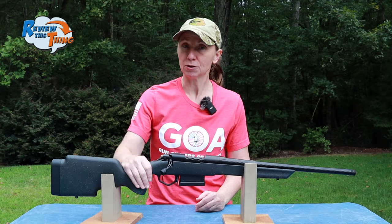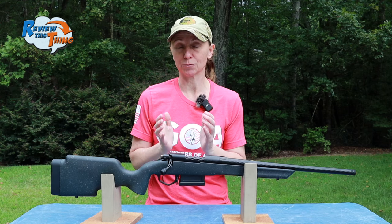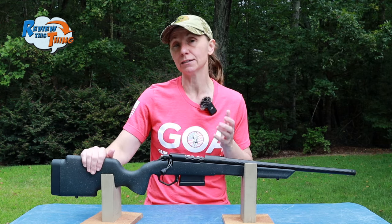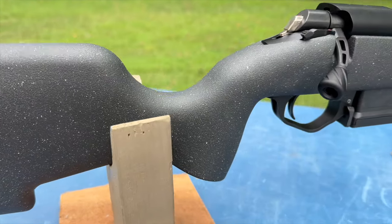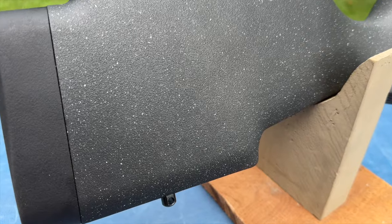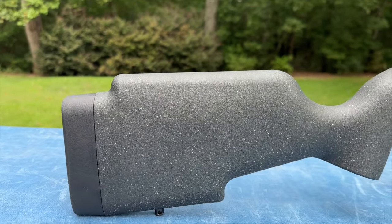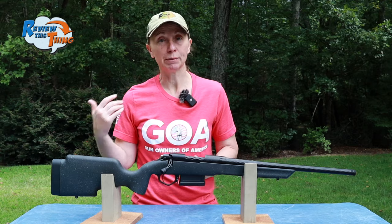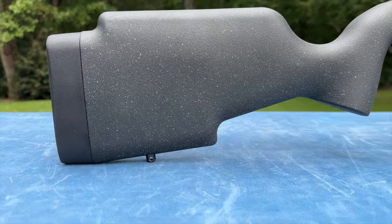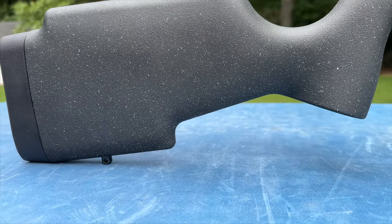We're going to start our tour of the Taurus Expedition with the stock, which has a lot of really well-thought-out features that make it ideal for hunters. The stock is a pretty heavy-duty polymer that feels like it's going to be sturdy and hold up to whatever you put it through. It also has texturing on it, which should make it easier to hold on to whenever it's wet or if you're wearing gloves. The elevated cheek comb is a feature I'm very excited about, hoping that will make getting a good solid cheek weld easier. And if you're bench shooting or shooting prone, this curve at the end should also make stabilizing a lot easier.